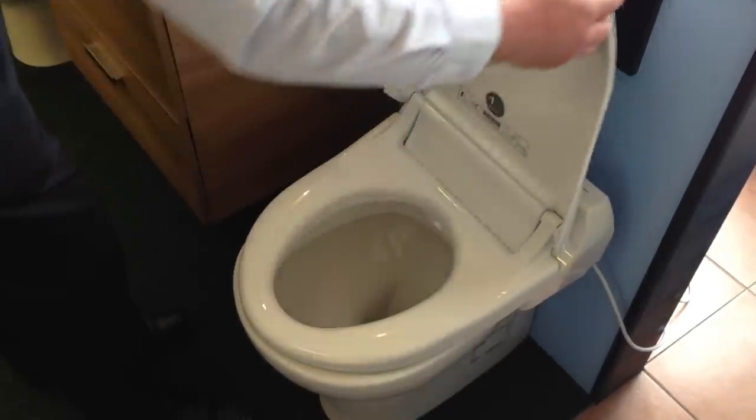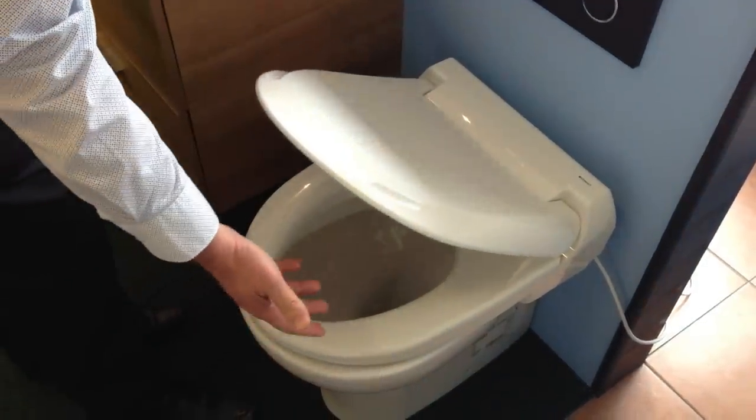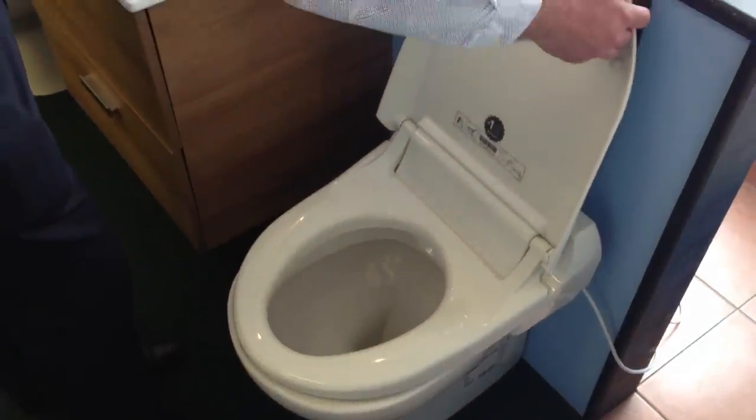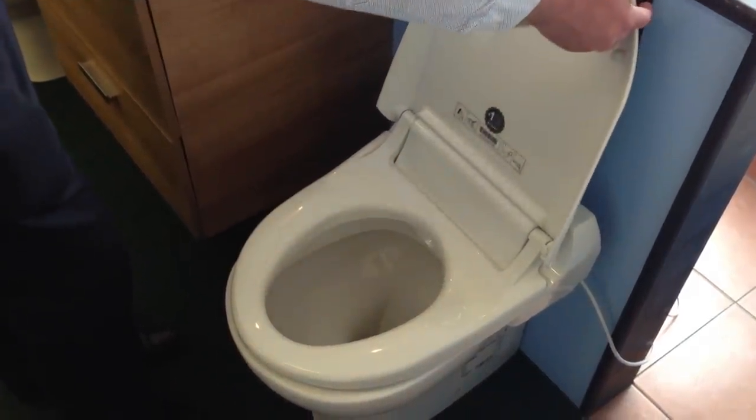Starting off on the toilet seat, it's a soft close. New for 2013 will be a soft open, so instead of it tapping against the wall, it will actually slowly open.